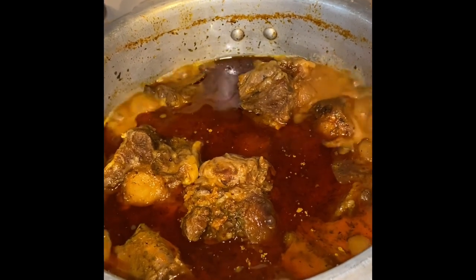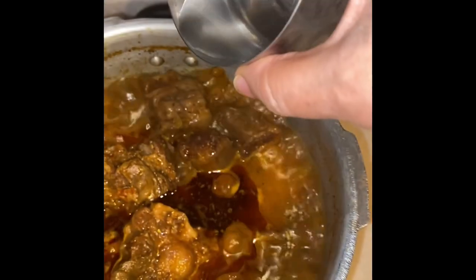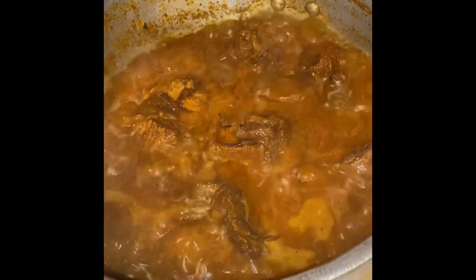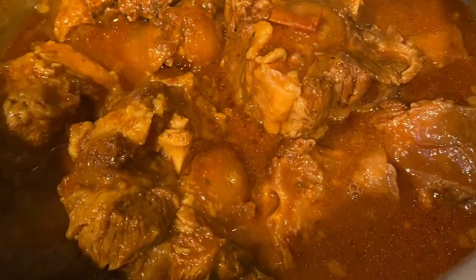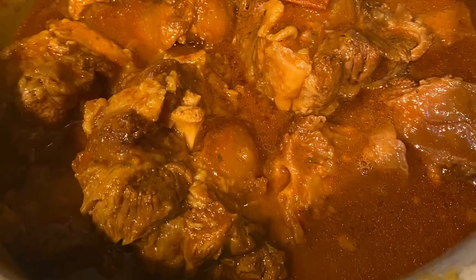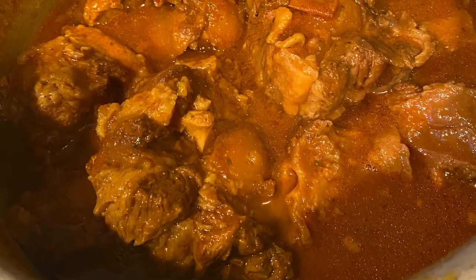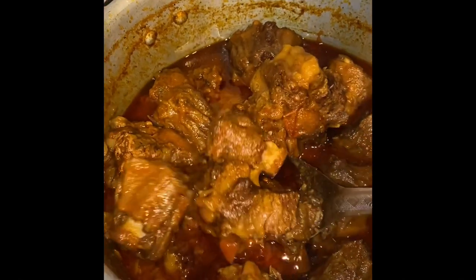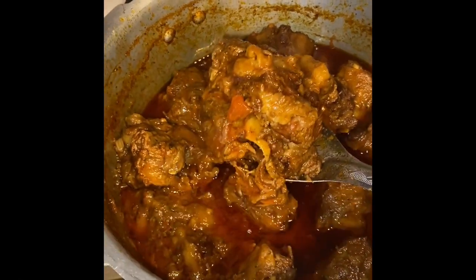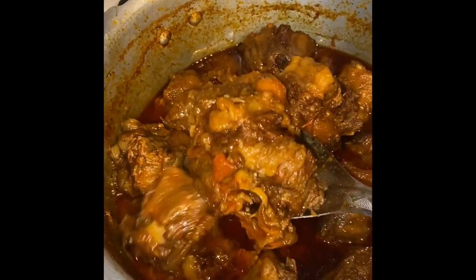Open your pressure cooker — you'll see there's quite a bit of gravy. Now is the time to add three tablespoons of vinegar. Close the lid, no need to pressure cook it again, and simmer it down till you get your desired gravy thickness. This oxtail vindaloo goes very well with rice, bread, hoppers, or chapatis — a typical Anglo-Indian favourite.